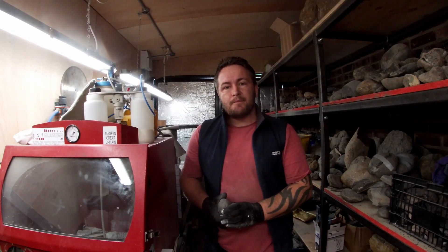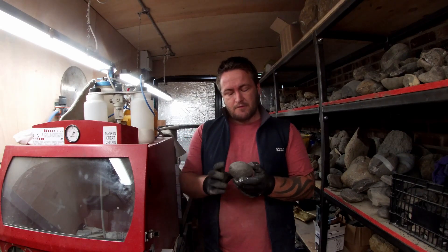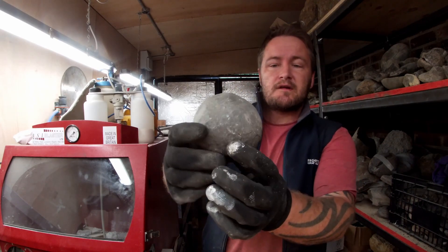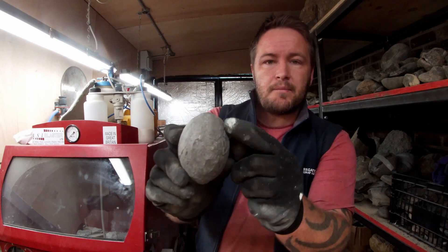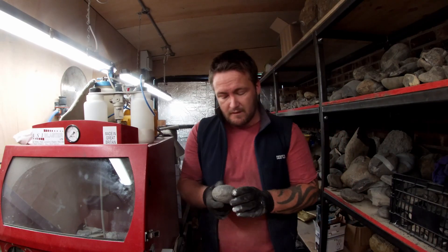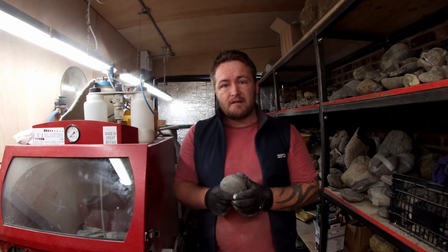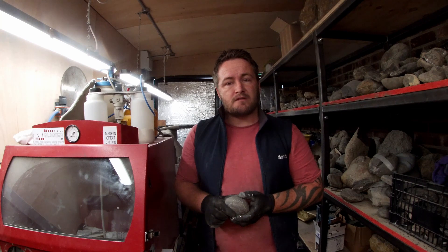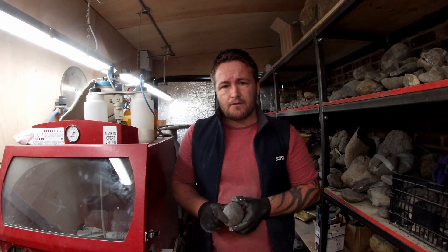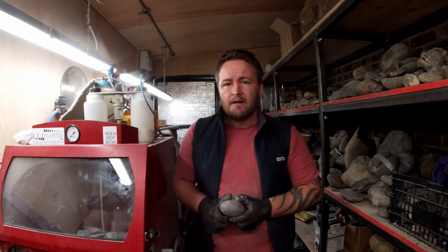Hello everybody, I'm the Oxford Follower — welcome back to another episode. Today we're in the shed and I'm going to be doing some prepping. I'm going to keep it nice and simple: I'm going to prep a DAC. This is a 10-year Costiatum nodule. There's a little bit of rib just showing through there. It's a really classic nodule size and shape off the Oxford coast, come out of the grey shales. I'll be using a few different pencils from Zoic — I've got the T-Rex, the Chicago, and the Micro Raptor.